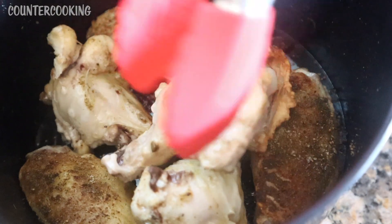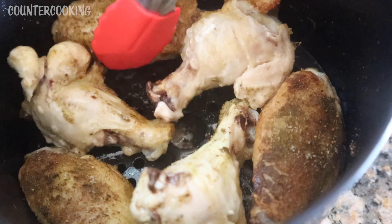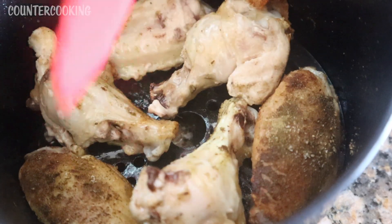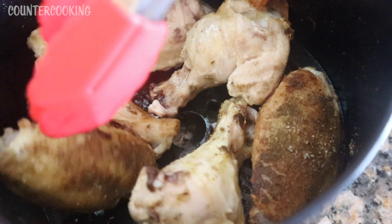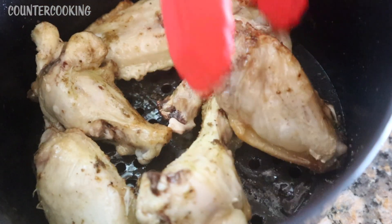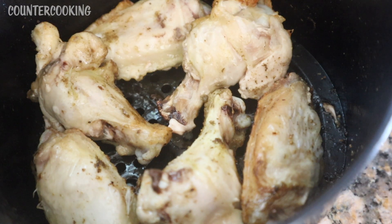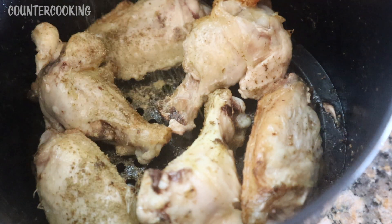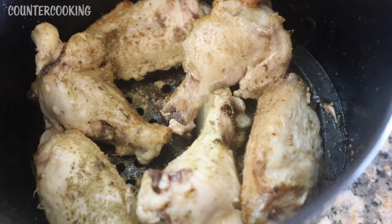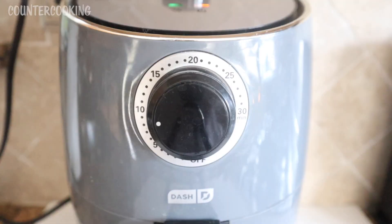I think you could also cook these for eight minutes on each side. I just cook them for 10 minutes because it's easier and I still think they come out nice and juicy — not dried out or overcooked. If you want, you can add some additional seasoning to the other side. Since I'm not putting any sauce on these, I'll just add a little bit more. Then these go back in the air fryer for another 10 minutes.